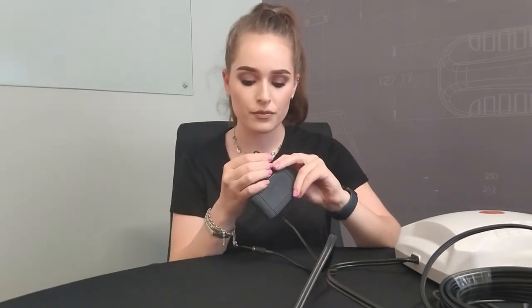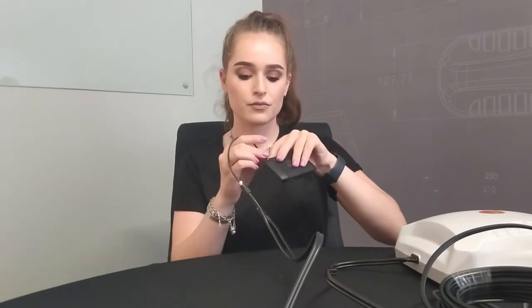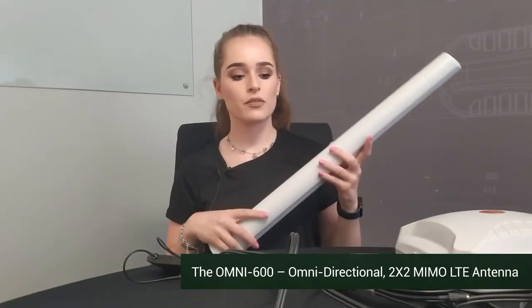You've now connected it and you can put these in. Another option is one of our omnidirectional antennas. This can also be mounted outside, and what's nice about the omnidirectional antenna is that it can connect to any cellular tower in your proximity.